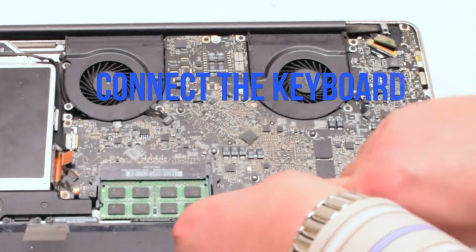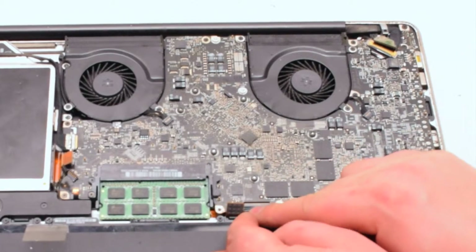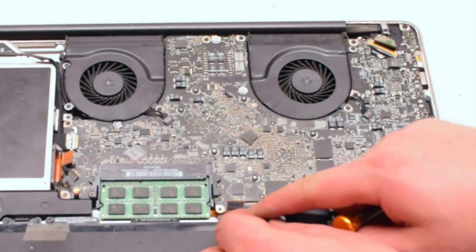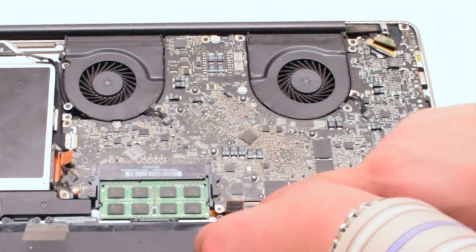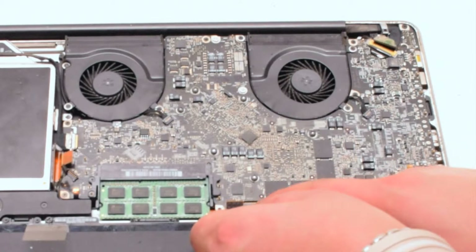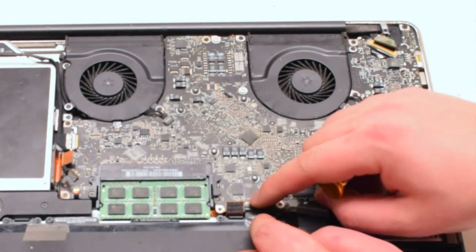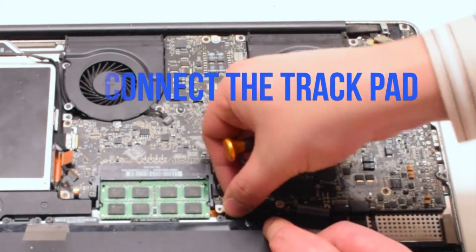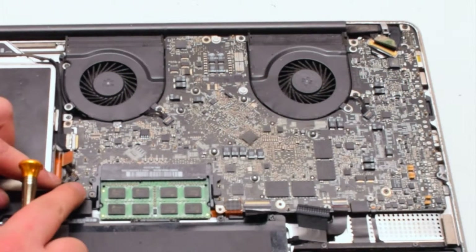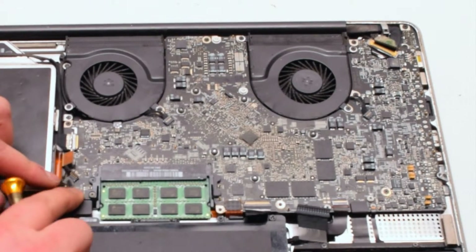Next, connect the keyboard. The keyboard is one of the most difficult connections on the entire logic board — it takes a lot of work to get it to align properly. Working it left to right, make sure it fits all the way into the socket, then put down the eyelash. Next, the trackpad — put it over the socket and push it in with your finger; you should feel it click. Next, connect the sleep LED light indicator. It also has an eyelash — make sure the eyelash is up, work the connection into the socket, and put the eyelash down.